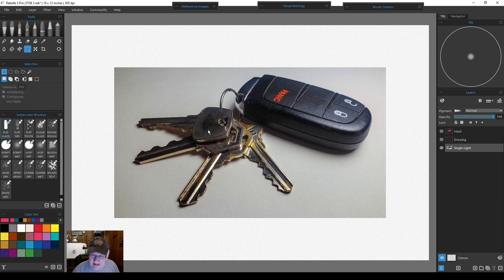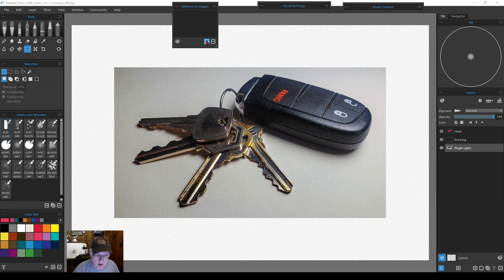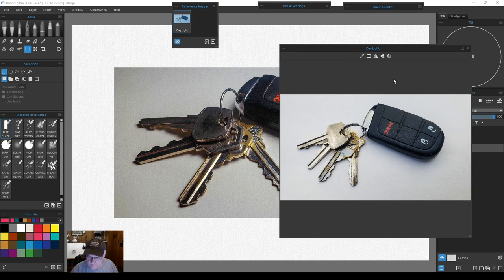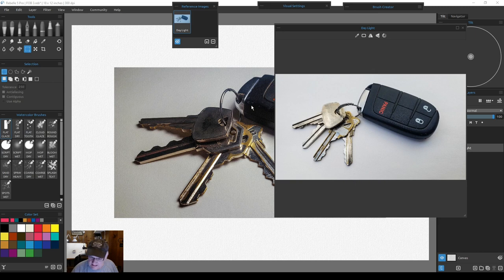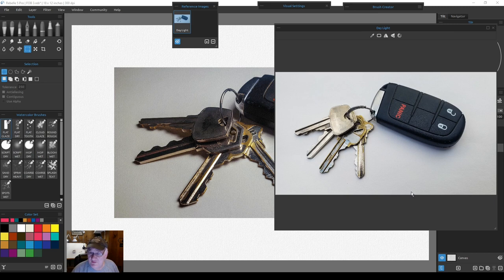You can see I had one light coming from the upper right-hand corner, taken inside with no reflectors or anything. Even though these are shiny glossy keys, under that particular lighting they were only reflecting the dark room around them. Now if I open up the other one — go to Window, then Reference Images — this window comes up. Hit 'Import New Image,' grab the brighter one photographed outside in daylight, and you'll see what a difference there is. One had a hard light from the right; this one has reflected light literally off the clouds — you can even see some blue.